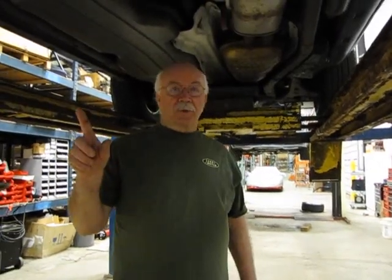Here at Atlantic British, we stock everything for your LR3 or Sport. Whether it's a simple oil filter, or in the back for the emergency brake — we carry the actuator, we carry the emergency brake shoes. Just about anything you need: brake shoes, brake pads, anything you want you can get for your Rover here at Atlantic British. You can give us a call at 1-800-533-2210 or check us out on the web at RoverParts.com.